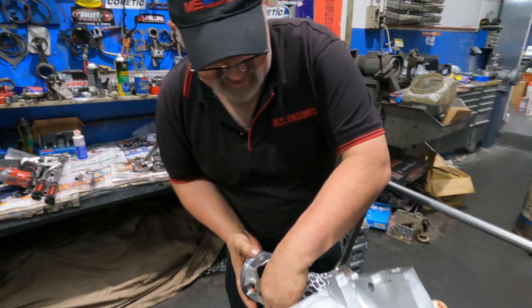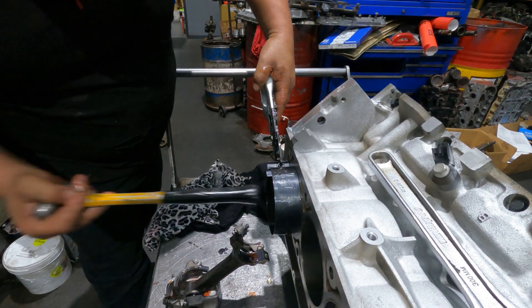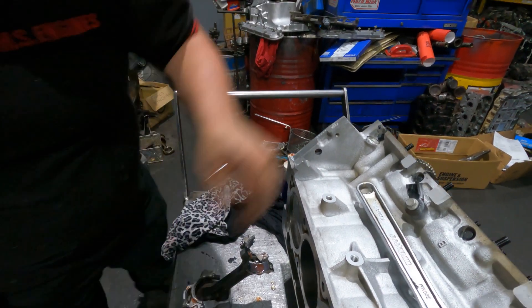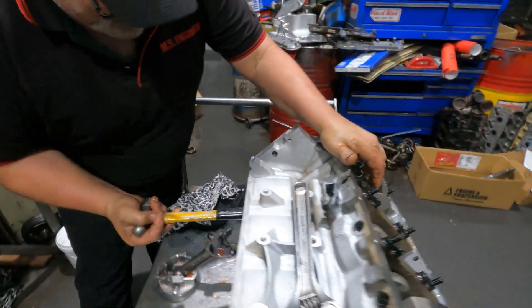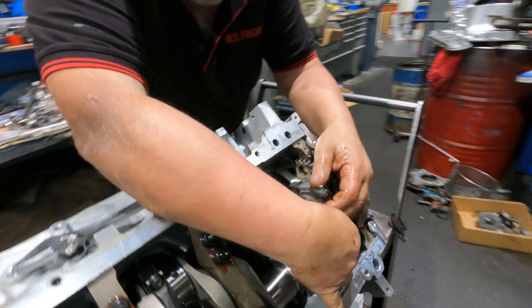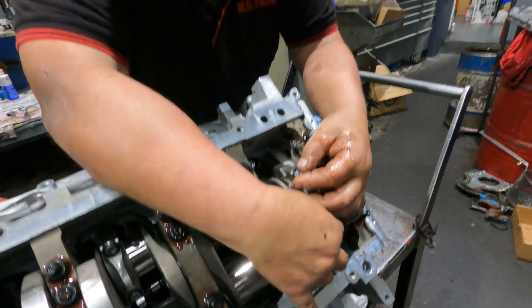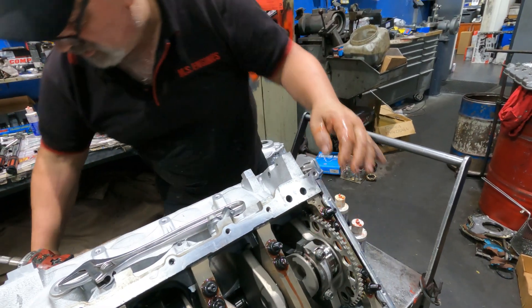People make big mistakes on that one - they put them in back to front. People think it takes five minutes to do a motor. It doesn't take long to assemble, but getting it ready - the balancing takes hours. The honing took Joe a whole day to do.